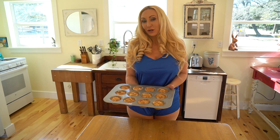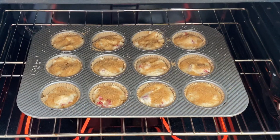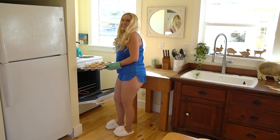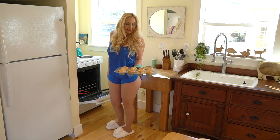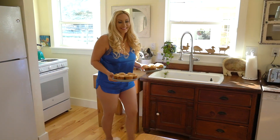Now they're ready to go in the oven at 375 for about 20 to 25 minutes. They're ready. It looks so pretty. Yummy.